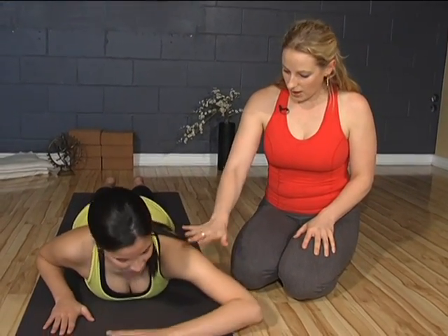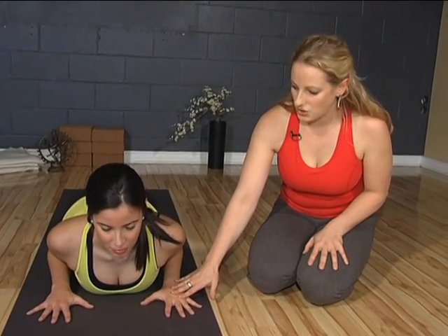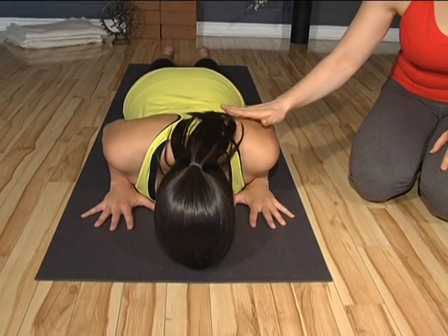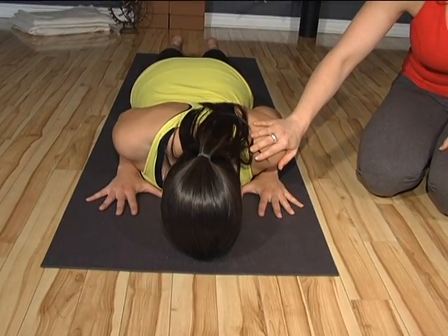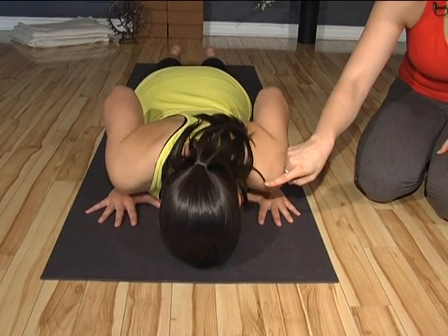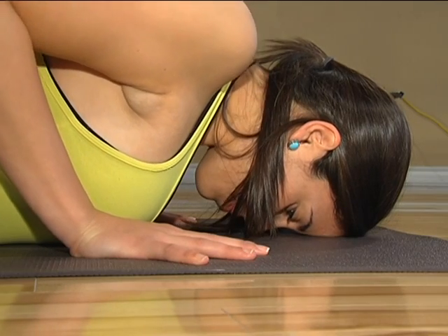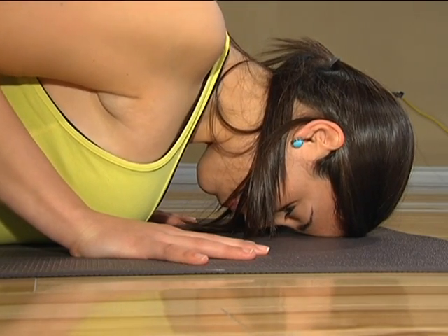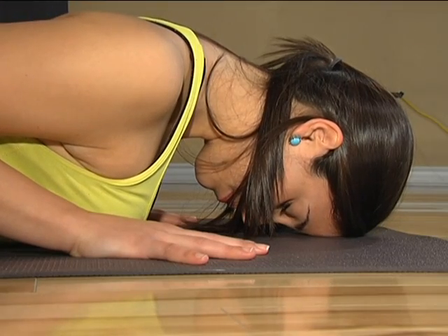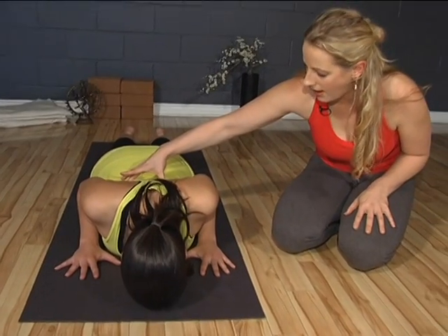We're going to start off — you can place your arms just by your sides. The hands are directly underneath the shoulders. I want you guys at home to see how her shoulders are rolling forward here. What I want Natalie to do is to take her shoulders up towards her ears, then up towards the ceiling and then all the way down her back. You can see how the shoulders almost moved in a circular fashion. This is to create strength and stability through the upper and mid back and shoulder girdle area.